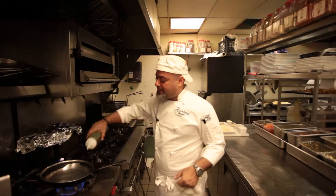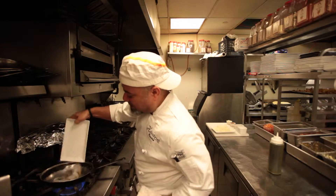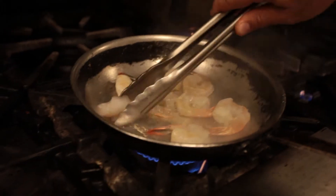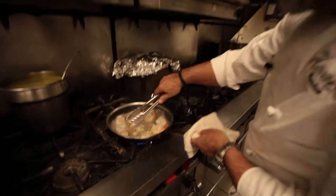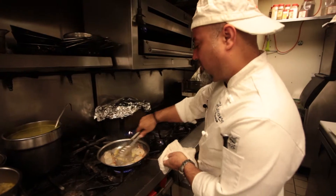First, we start by heating up the pan. I like to put the shrimp in so it can get a nice little color before I put it in. This is a dish that is very, very easy to make and very fast. We put the garlic in and let it simmer up a little bit to get all those nice oils and flavors out.